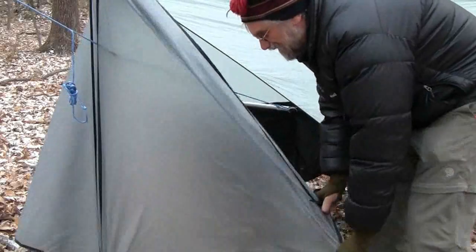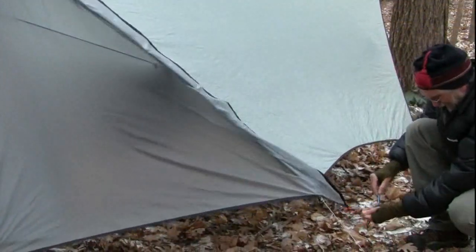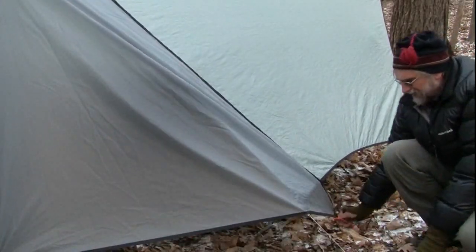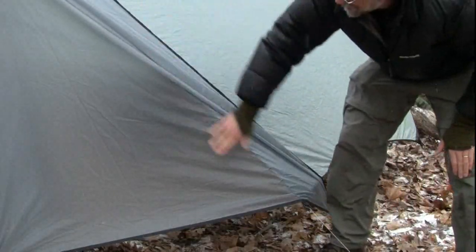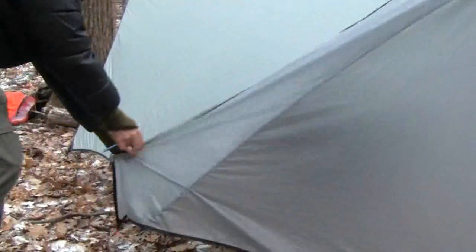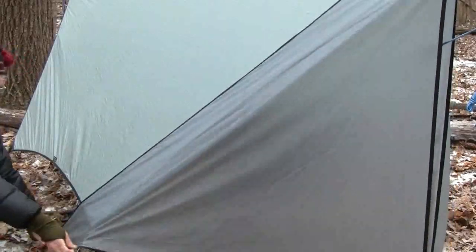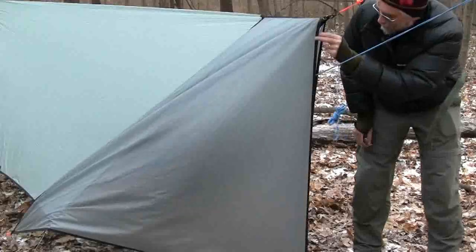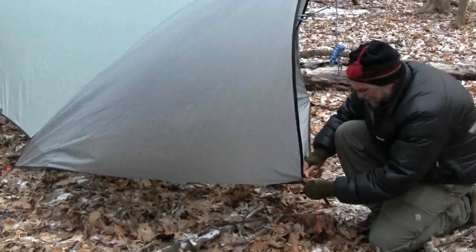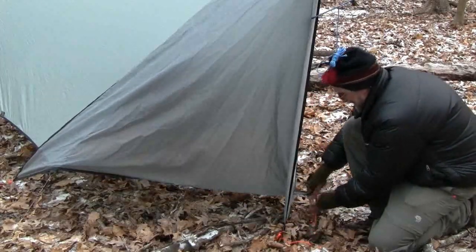Now we bring the side of the door around. Because we have the front vertical, this will track close to the ground. We can pitch it down low, almost underneath the tarp, to create a bit of a seal — you can see that's creating a nice wind block. We do the same to the other side. There is a small gap through the door; if we want to close that up, we can bring the ends of the doors around a bit. With one stake I can create a crossover.